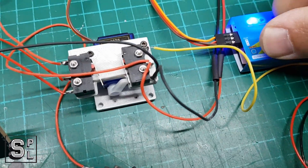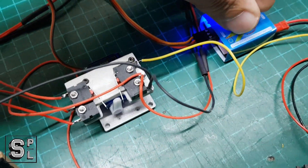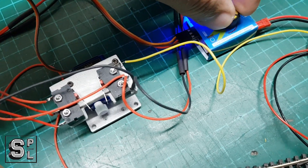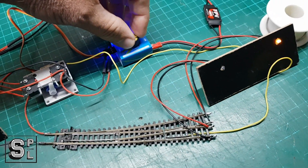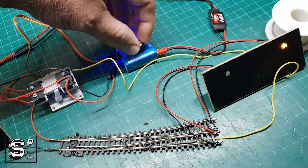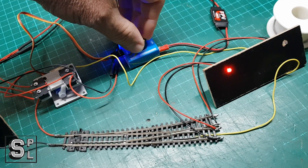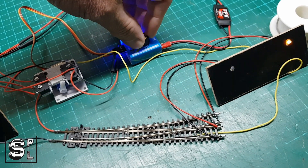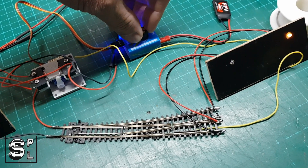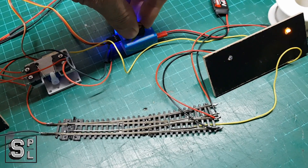Let me change the position for you. As you can see, the servo is pushing and releasing the micro switch, and in doing so it's changing the polarity on the frog. Very simple.